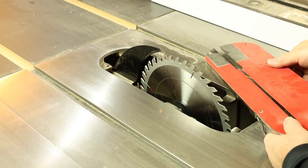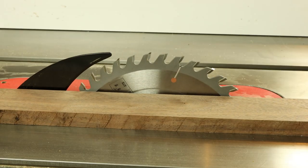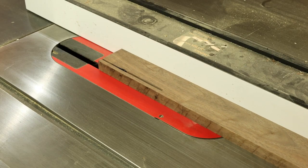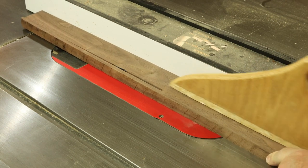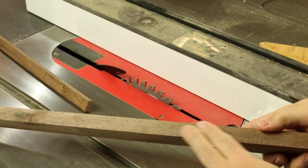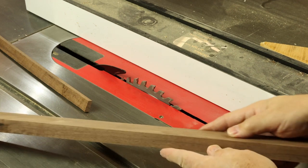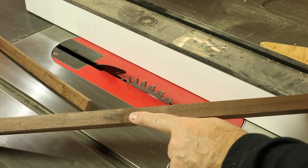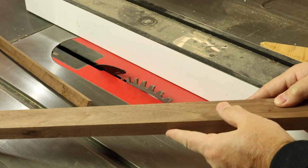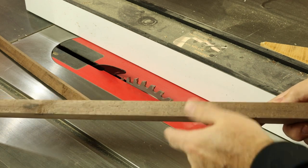We've adjusted the brake for this blade to make sure we have proper clearance, and we'll drop the throat insert in place. The first cut on walnut gave us a nice smooth edge — crisp top and bottom. Very smooth cut, no burning. What looks like a burn is actually just a knot we've opened up in the walnut, so completely burn-free cut.